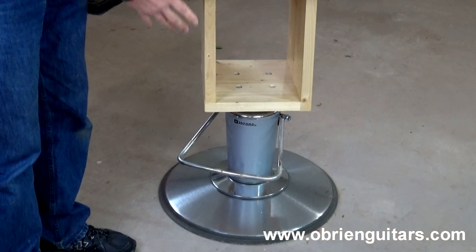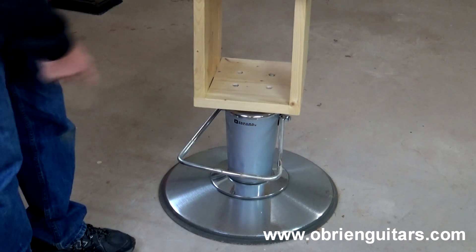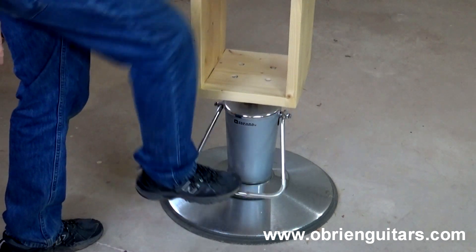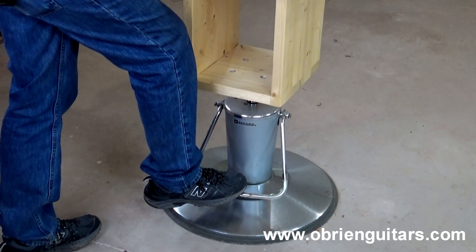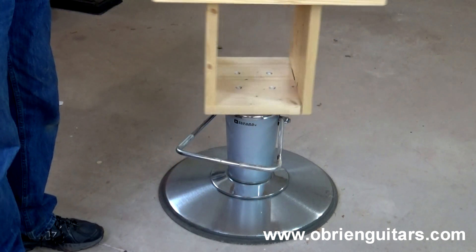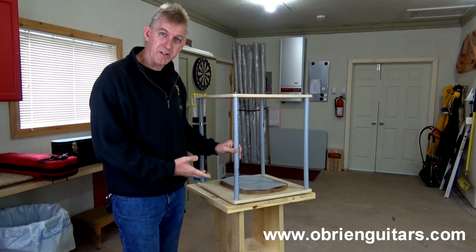The really cool thing about this jig is the base. The Go Bar deck is mounted on a base, and some of you might recognize this as the base for a barber's chair. That's right, folks — if you want to raise the Go Bar deck up, there you go. If you want to lower it, down it comes. It also spins. So this is a really cool way of mounting your Go Bar deck.